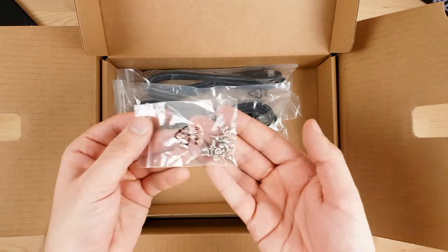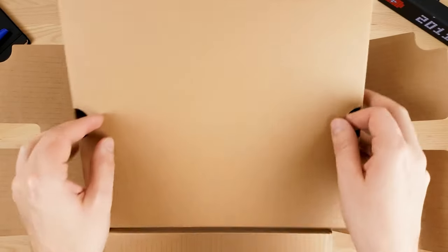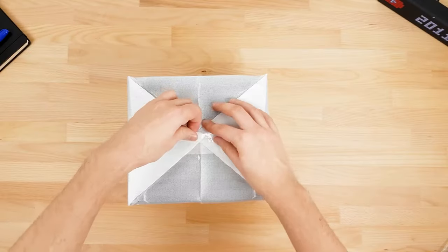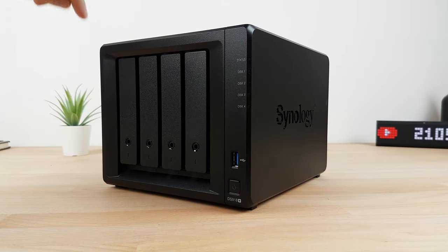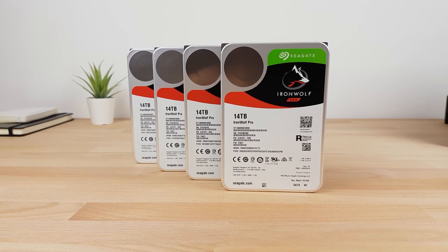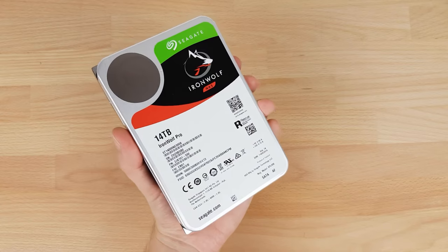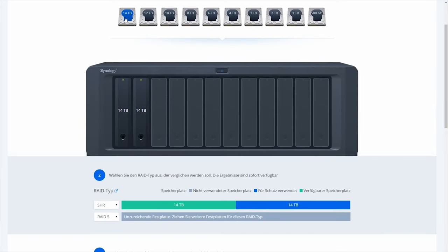the Synology DX517. On top of that, there is an Intel Celeron J3455 CPU, quad-core with up to 2.3 GHz, in the DS918 Plus, which allows running virtual machines on the NAS. This allows you to run Windows or an additional Linux on the NAS — for example, for home automation or for running an enterprise resource planning system.